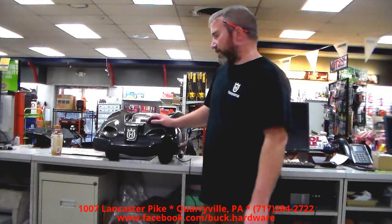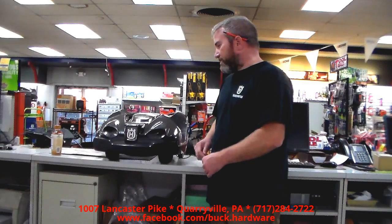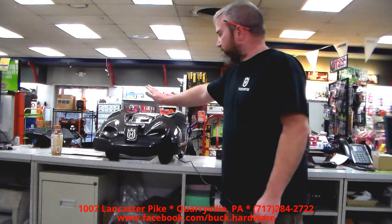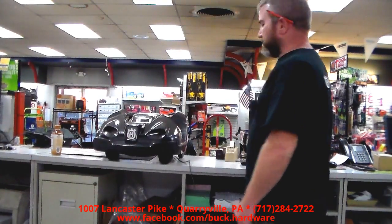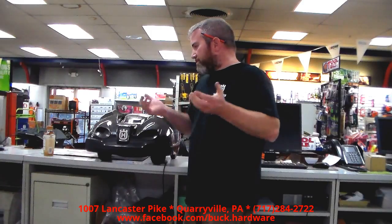You bring it in to us and we can take care of it. The way we do that is the same thing we do before we set it up to bring it out to your house. We have this cable connected to it — this cable connects the AutoMower to the computer. We can go in there and test every sensor, every switch on the machine. We can test the wheel motors, check the battery, check the charging station. Basically everything on the unit can be tested through this cable.